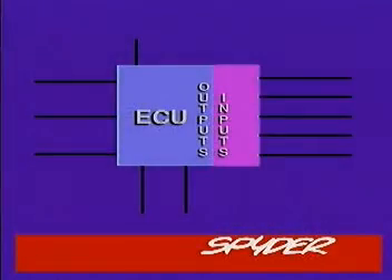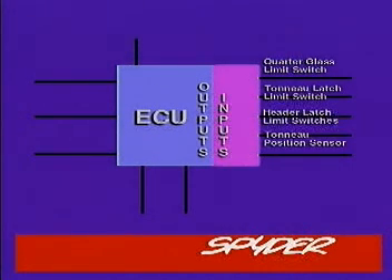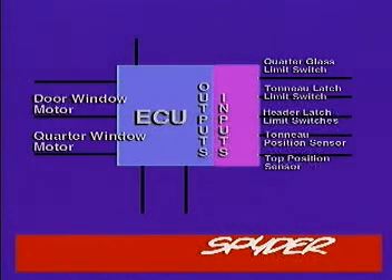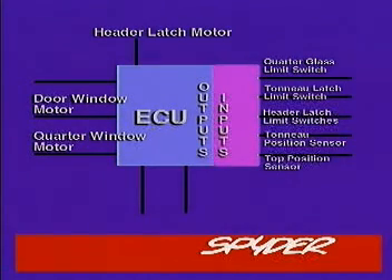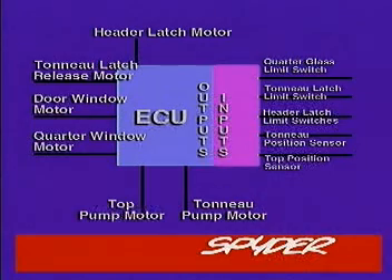The electrical system consists of the hardtop electronic control unit, which takes inputs from the quarter window limit switch, tonneau latch limit switches, header latch limit switches, tonneau position sensor, and top position sensor. Outputs control the quarter window motor, door window motors, header latch motor, tonneau latch release motors, tonneau pump motor, and top pump motor.